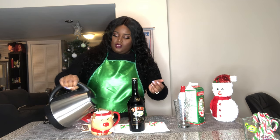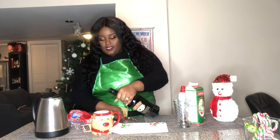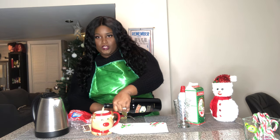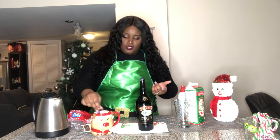I'm just gonna put some hot water in there — very simple. Then I'm just gonna add some Baileys. You can add as much as you want depending on how frisky you feel! Mix it up, and you don't really need to add any milk or sugar because the Baileys already has milk in it.